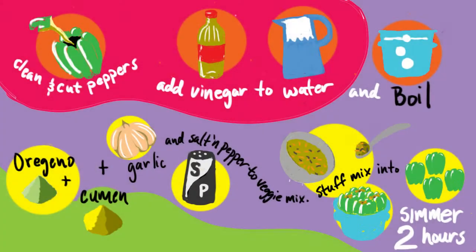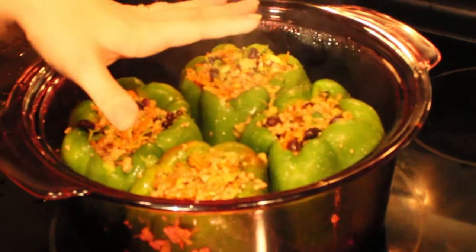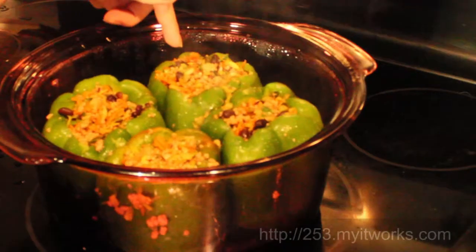Clean and cut peppers. Add vinegar to water and boil. Take oregano, cumin, garlic, salt and pepper and add to the veggie mix as well as cilantro. Stuff the mix into the peppers and simmer for two hours. I sat those peppers in my pot steaming while I added the rest of the seasonings to the mixture. We're going to simmer that for about an hour and a half, maybe even two hours — it all depends. That vinegar is really going to help the outside soften.